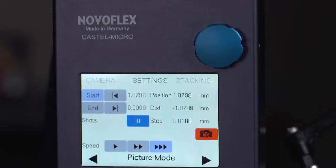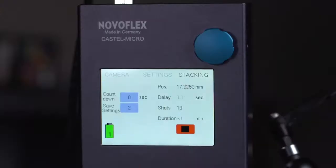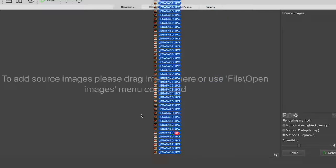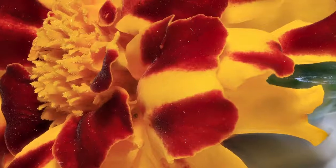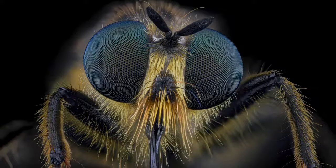Configure the controller based on your lens, f-stop, and focus distance, and Castel Micro takes over so that images are captured precisely, allowing focus stacking software to assemble multiple images and produce a super sharp image with amazing depth of field. The NovoFlex Castel Micro is precise enough to work in magnification factors up to 50 times life-size.